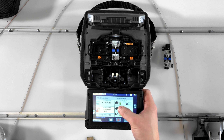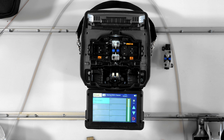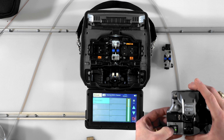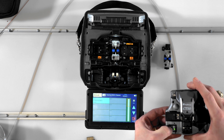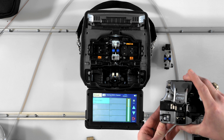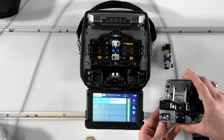While you're in the pairing with cleaver or pairing with stripper screen, hold down the link button on the cleaver or stripper until the blue LED starts blinking. This indicates that the device is in pairing mode and can connect to the splicer. Shortly after the device enters pairing mode, you should see the serial number of the device appear on the screen of the splicer.